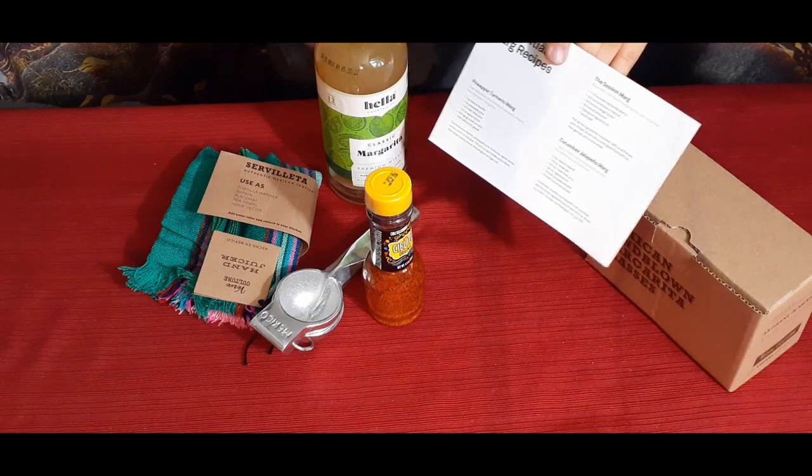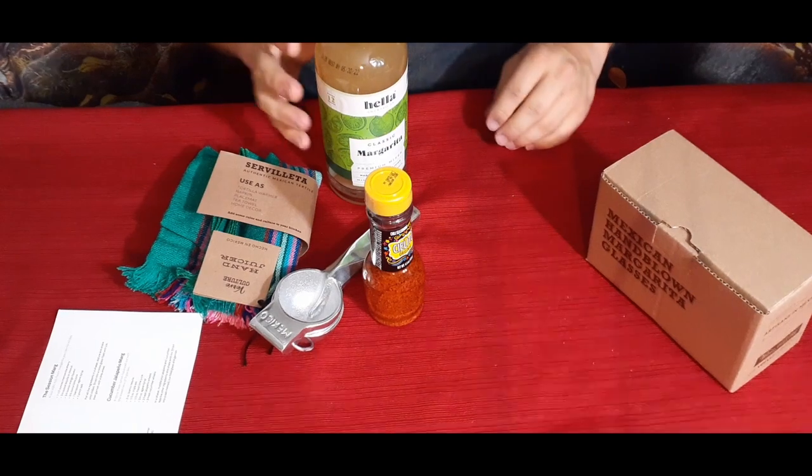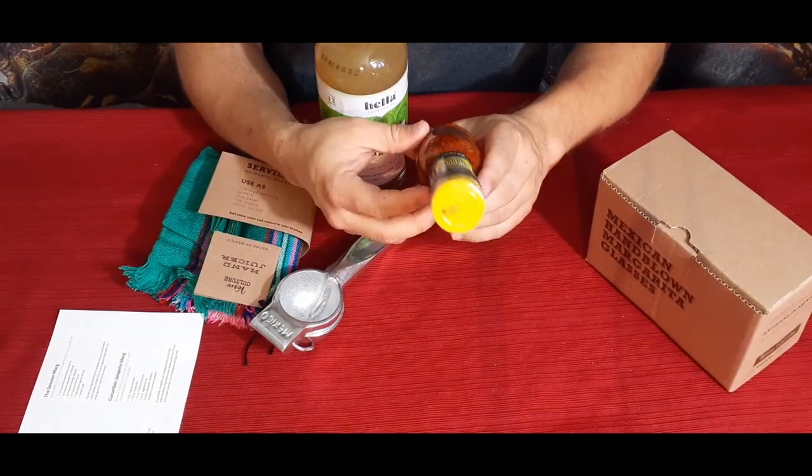The card includes three essential margarita recipes: pineapple turmeric, the session marg, and cucumber jalapeño — a few different ones, a little different than what I'm used to hearing, but they're trying to spice things up and make things a little different than normal.